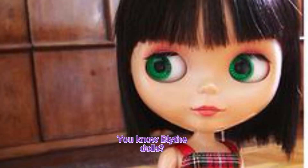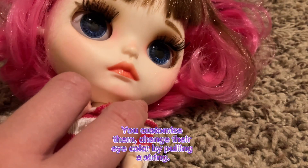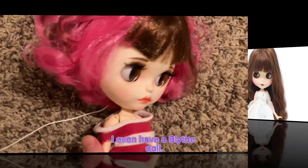Blythe dolls. You know Blythe dolls. You customize them, change their eye color by pulling a string. I even have a Blythe doll.